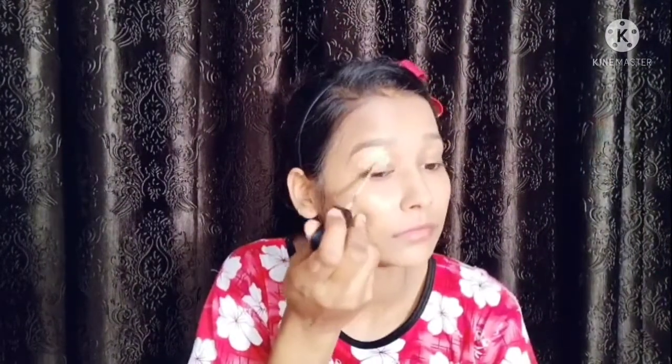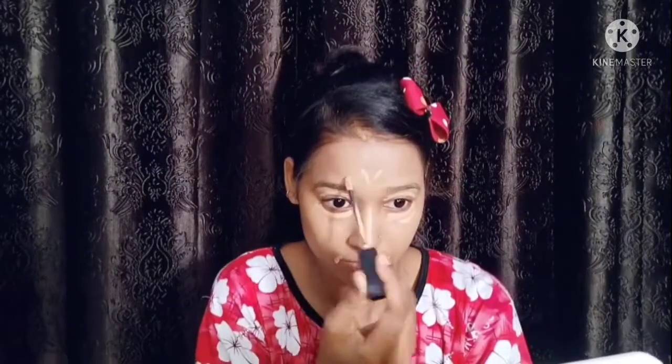I will dab and blend it well across the face. Then I have taken a concealer and applied it under the eyes and on the lower nose area, blending it in well.